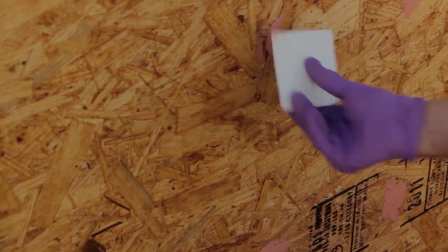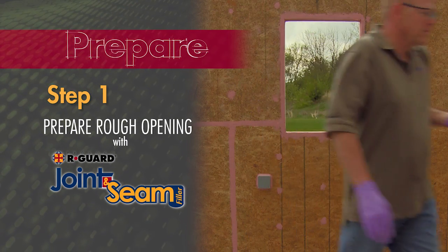Installed joint and seam filler dries in as little as 15 minutes. Once it has skinned over, you're ready for step two.